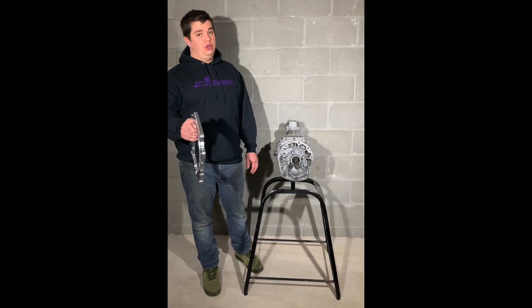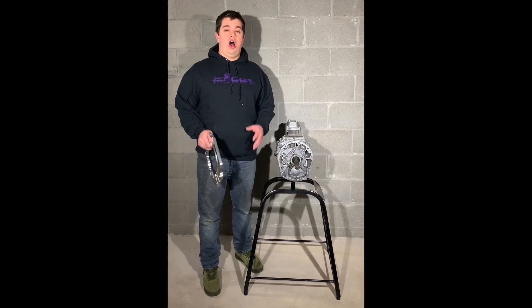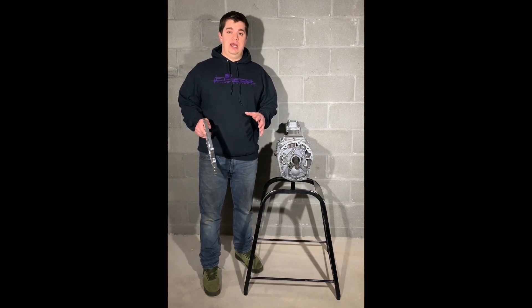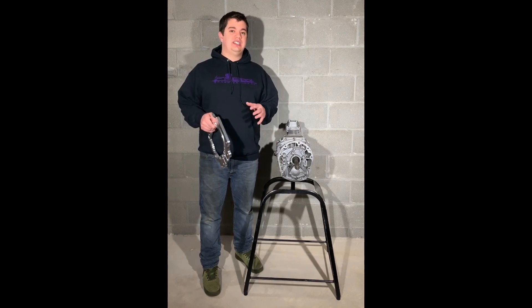Hi guys, Matt Groland here with FabBot Fabrication Company coming to you with yet another new innovation. Over the past year, our LS to AR5 transmission adapter has become extremely popular. Selling hundreds of kits has given us the opportunity to see some of the pain points that customers have had and make those corrections on what we call our next-gen AR5 to LS adapter.